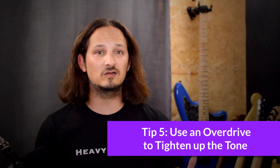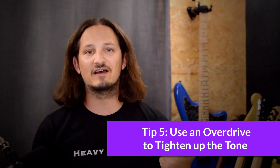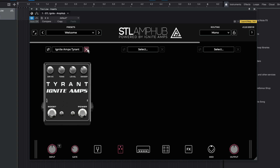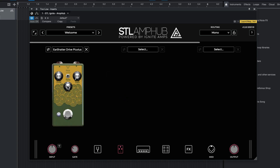Tip five is quite simple. If you're doing high gain and low tunings, just chuck an overdrive in the front just to tighten up that low end and the clarity of your low tuned riffs. Sounds a bit loose — so let's go on the front and add in an overdrive, acting like a boost, with the gain down and the level and tone midway. Much tighter.